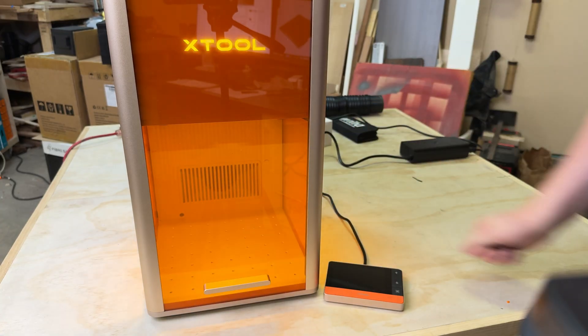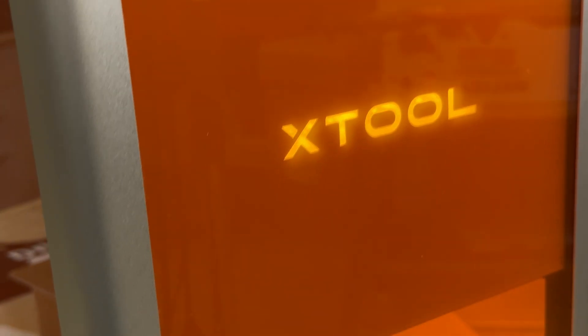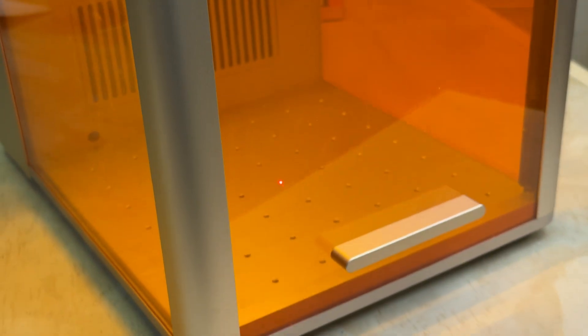Now this isn't my full review — this is really just a first look. I've got tons more testing planned including some stress tests and some deeper material comparisons. I'll also do a full breakdown of where I think the F2 Ultra might fit in your shop.